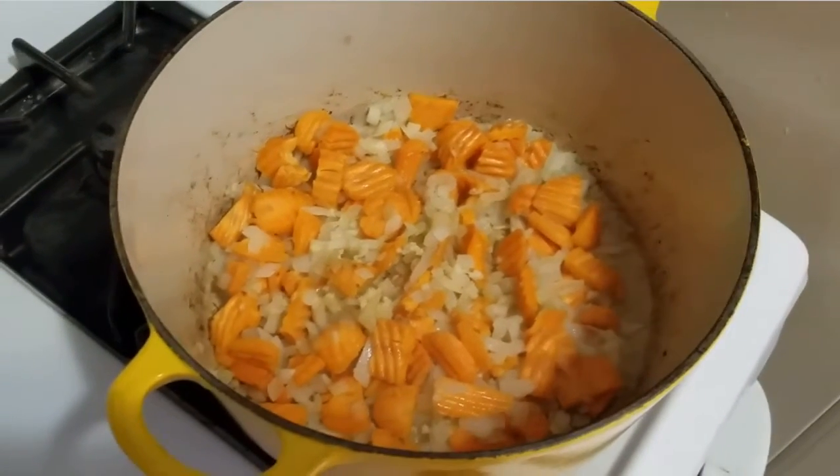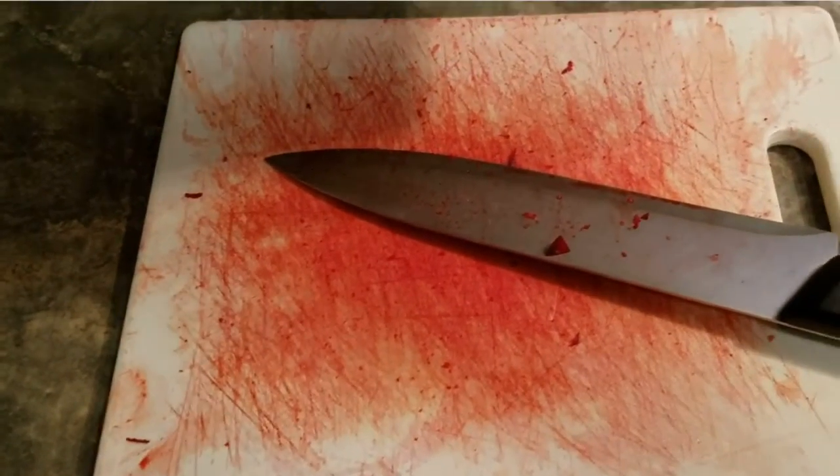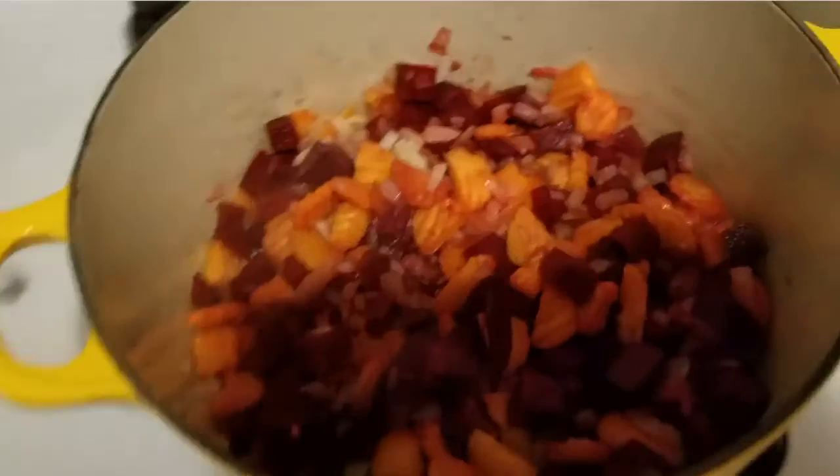Beets — I didn't even know what the hell beets looked like. I had to ask for help to find them the first time. Doing the beets now. We got the beets. We got the beets. Looks like somebody was murdered.